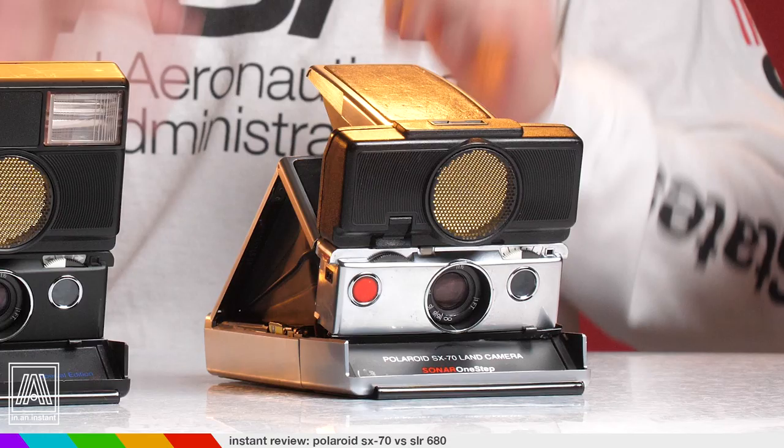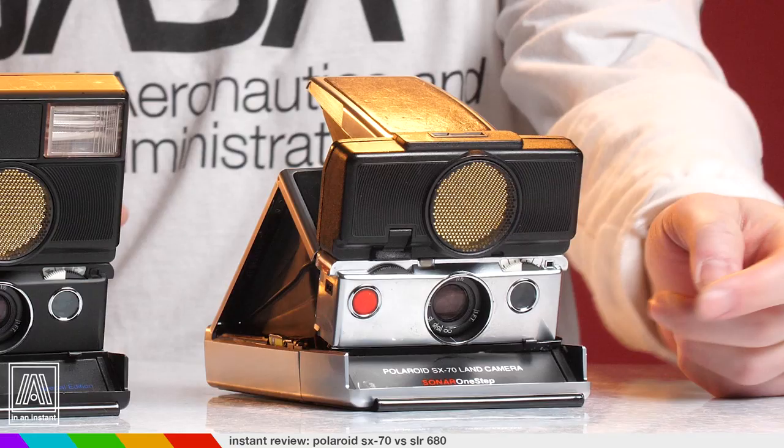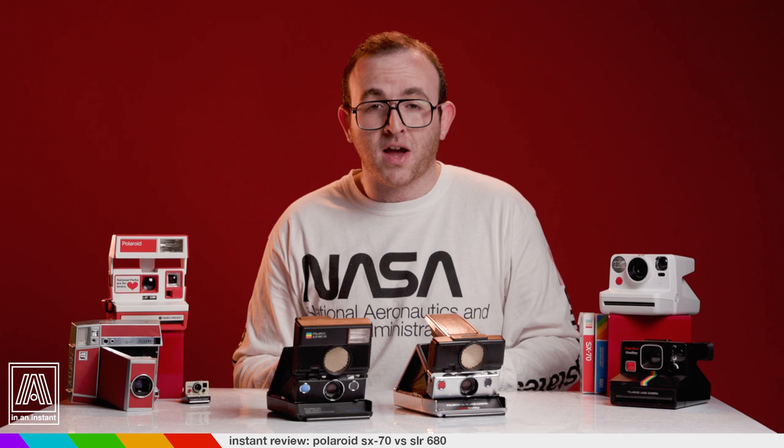Whether you've been shooting instant film since the 70s or just got into it today — if so, welcome to the squad — you've no doubt heard of the golden child, the SX-70. It was the first Polaroid integral camera ever made. It's really the touchstone of this entire medium. It's an SLR with an F8 glass lens. Sonar models have autofocus and all of them have manual focus, and being that it's an SLR, you actually see what you're shooting through the viewfinder.